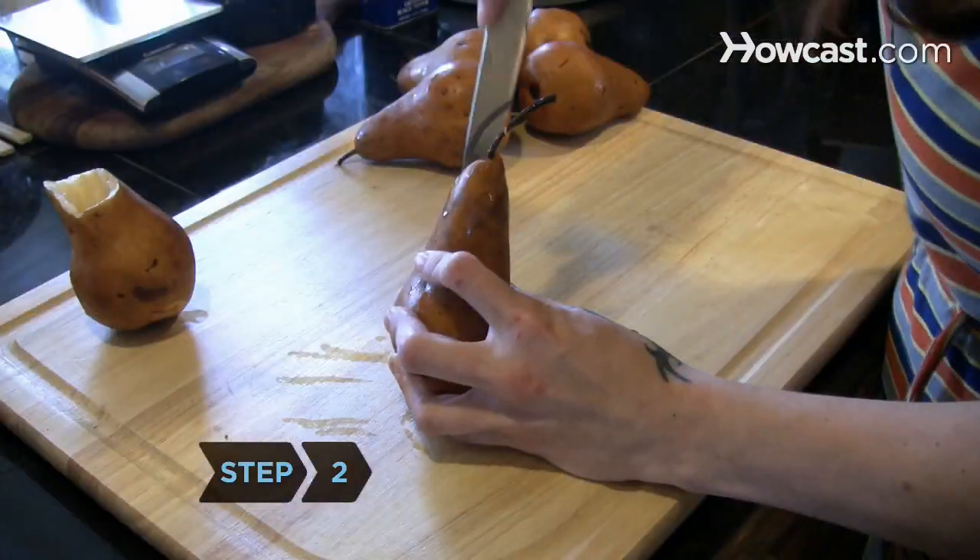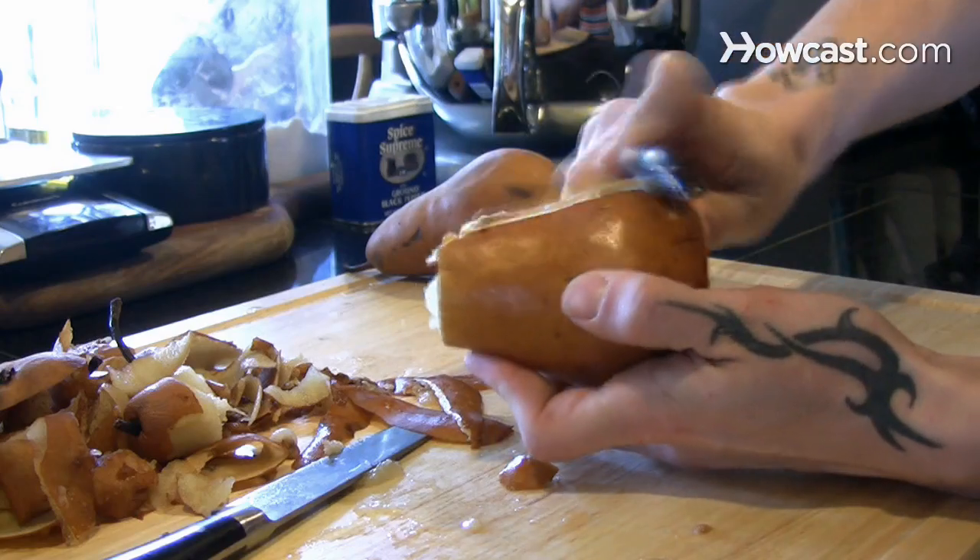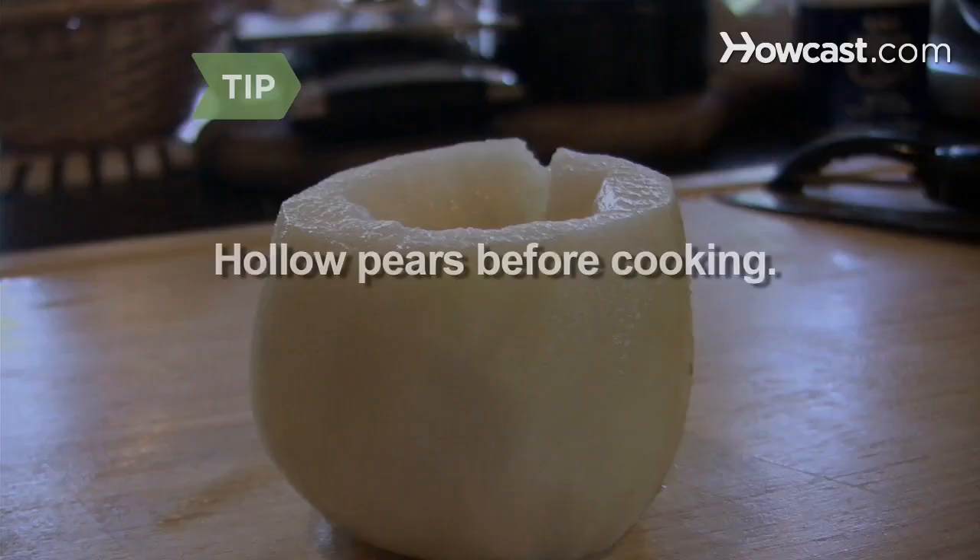Step 2. Wash and core the pears, slicing a small section from the bottom so they will stand, then peel them if you desire a skinless treat. Hollowing pears before cooking allows you to fill cooled pears with ice cream or your favorite cheese.